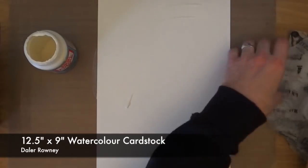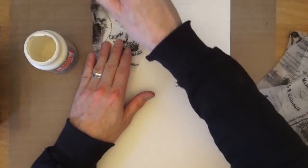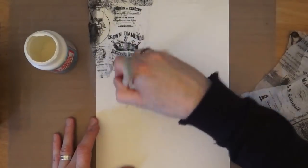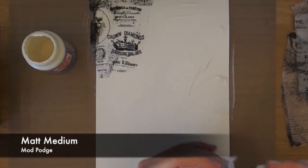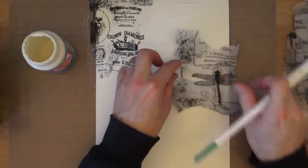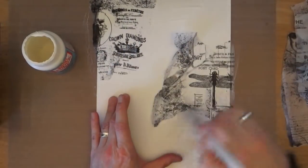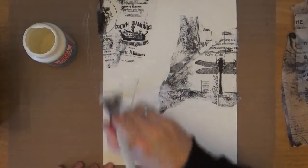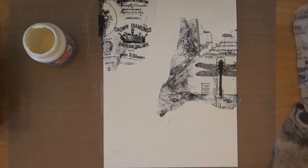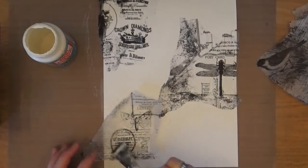I'm starting off with a piece of 12 and a half by nine inch watercolour cardstock, just from Daler Rowney from a large pad that I've got. All I'm doing is using Mod Podge — this is the matte medium Mod Podge — and I'm just going to adhere some torn strips or torn pieces of tissue paper. I think this is a Paper Mania one, not a Tim Holtz one, and I'm just going to randomly cover the entire piece of watercolour card with the tissue paper.